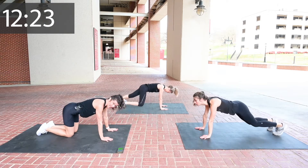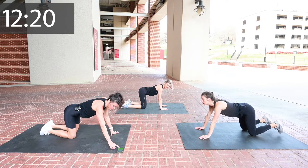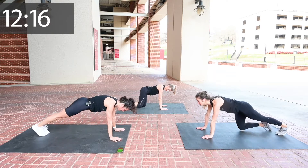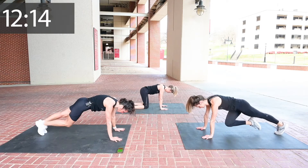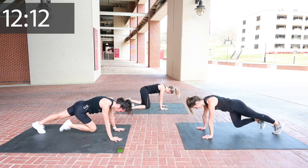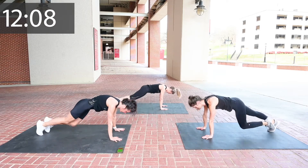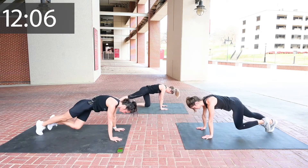Ann and I are going to go at our own pace. Here we go — 30 seconds starts now. Drive your knee in. Just start low. And when you're ready and you feel like your body needs a little more, then you just crank it up. Beautiful, team.